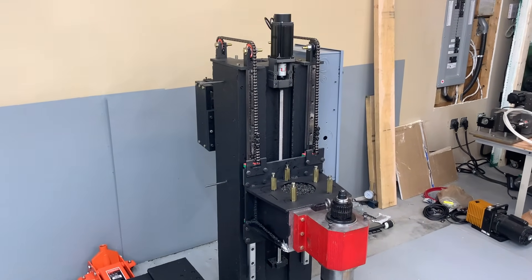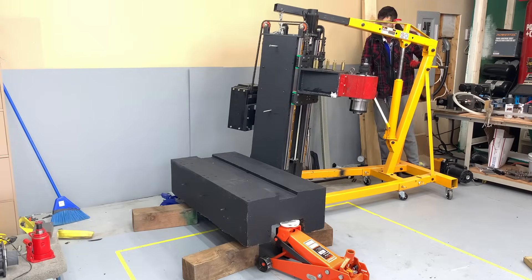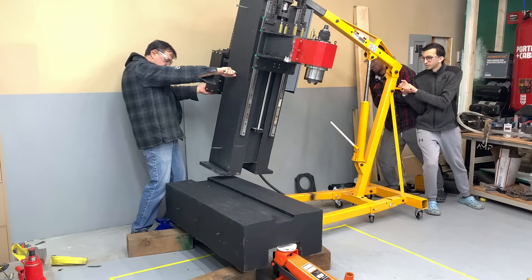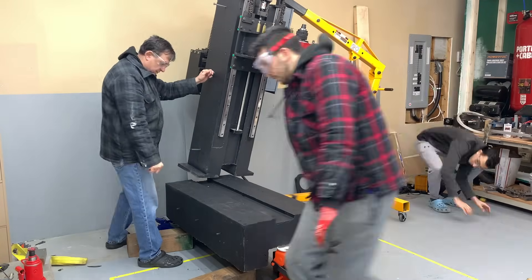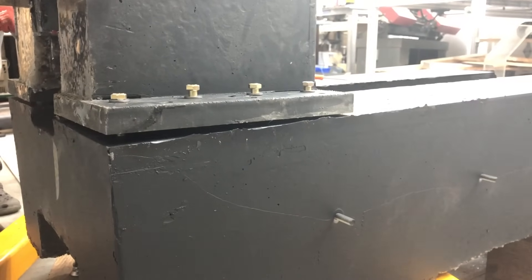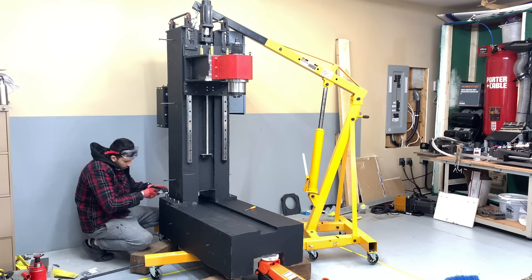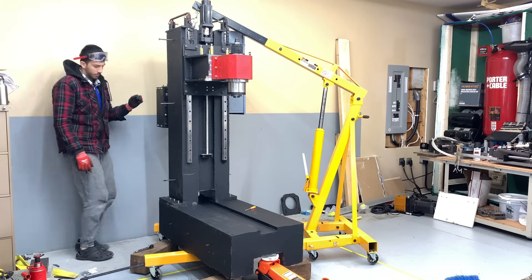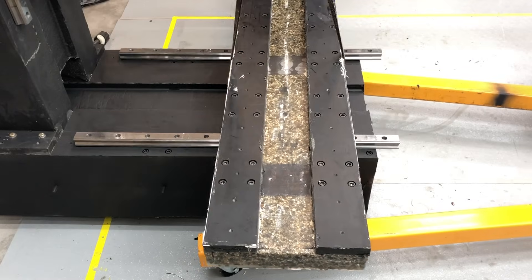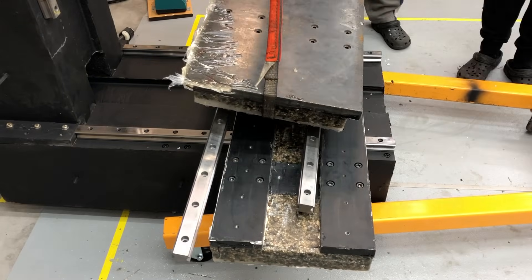Now on to the hard part: lifting a 1.2 ton assembly and mounting it accurately. I want to give my dad a quick shout out for always helping us when we need an extra brain and pair of hands — you're the best dad. The two parts are now one. Next we added the X and Y axes, which was simply a matter of placing down the assembly and screwing the bolts into the rails.